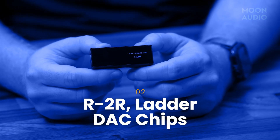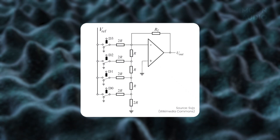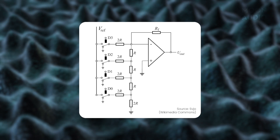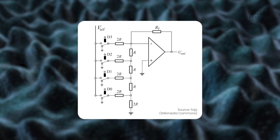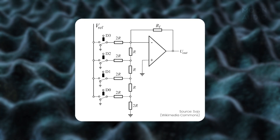R2R, or ladder DACs, are just another way of doing conversion. In a ladder DAC, one current source is always working for one of the digital audio bits exclusively. Think of it this way: one current source will always be following what the first bit in the digital signal is doing, and so on, for as many current sources as are needed. As the current sources go on, the amount of energy they must generate gets smaller and smaller. If you look at a diagram of the process, it will resemble a ladder.